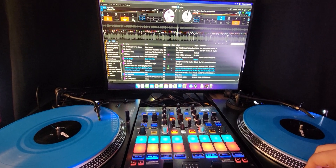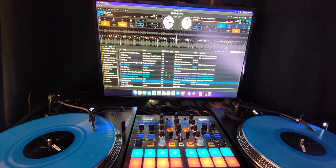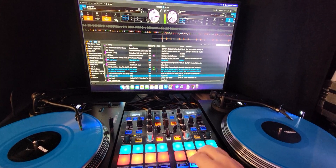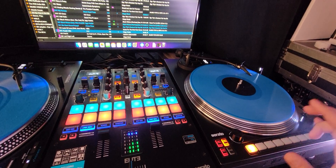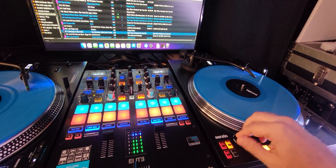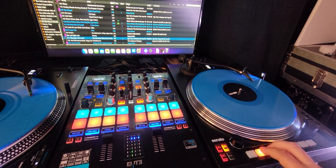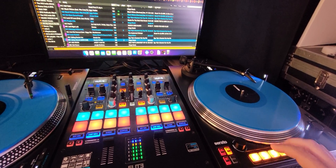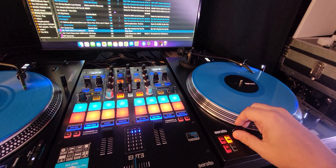As fast as I can load a track up, the stems are already in — and these aren't pre-computed stems or anything.